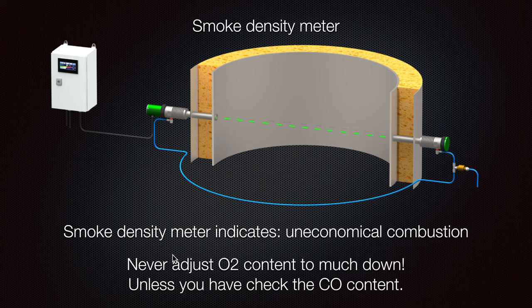Never make the oxygen adjustment too far down unless you have checked the CO content — this is really important. Maybe you make it too far down, your oxygen will go down, but you will have a lot of carbon production in the line. All that carbon will go later to the tanks through the scrubber, and your scrubber will also become dirty. That's why we need to keep our limits at the correct amount so we will not create additional carbon, which can also damage our oxygen analyzer filtering system — it can get clogged.